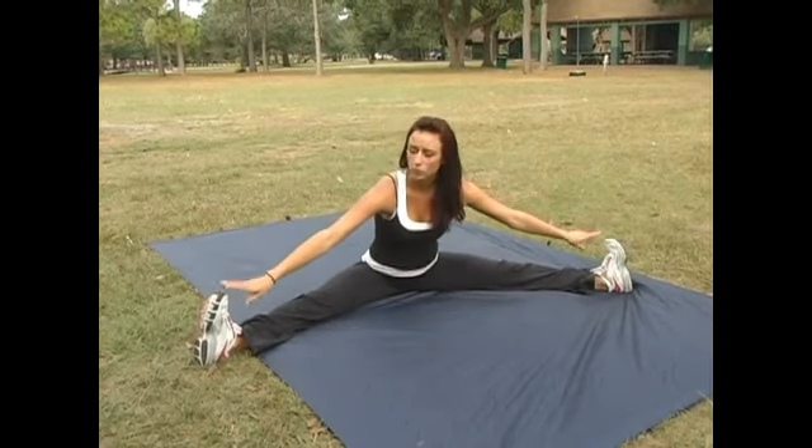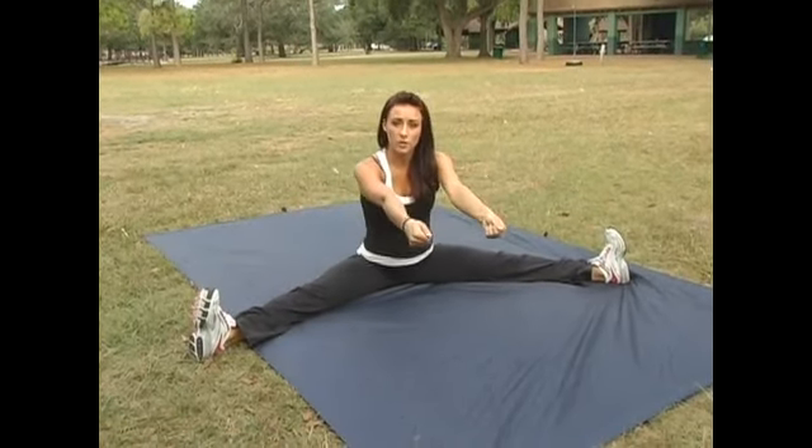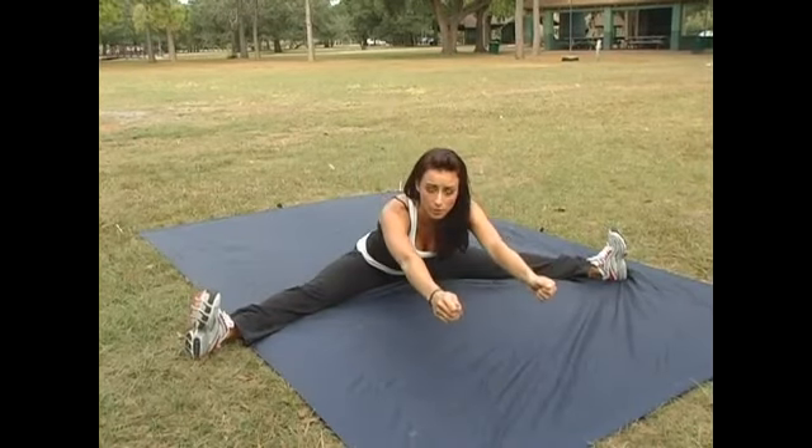If you're working out with a partner or someone else, you can actually do a stretch like this together. If you have someone in front of you, they can do their straddle right along the other side with you. You can put your feet together, hold each other's hands, and use it as a partner workout to pull each other forward to help get a little bit better stretch on the inside, just to make sure that we've stretched it all the way out.